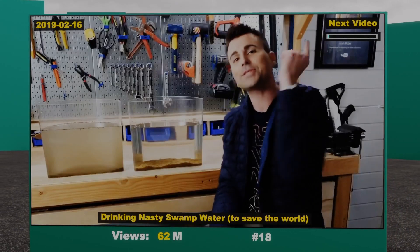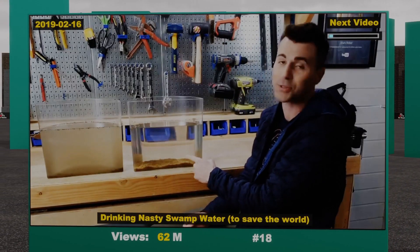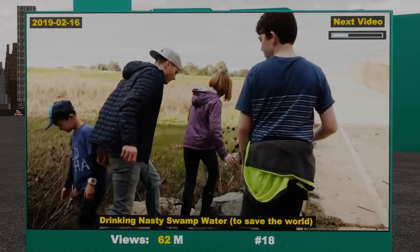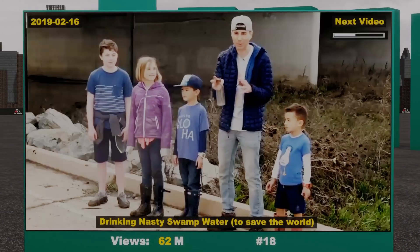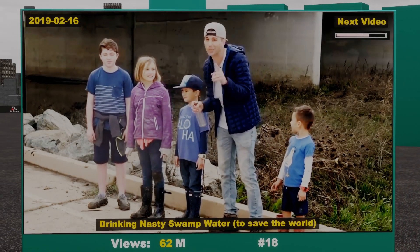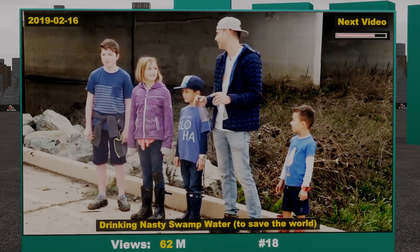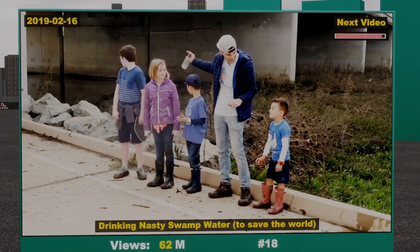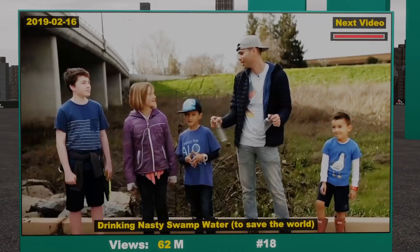But first, to demonstrate this isn't some kind of smoke and mirrors trick, I located the nastiest water I could find near my house and met up with some intrepid field scientists. Today I'm joined by my friends Cole, Kate, Rainey, and Max. I promised them they could be in a video but I didn't tell them which one or what we'd be doing. Here's the deal, guys — we need to go into that pond that's all gross and nasty and fill it up with muddy water.